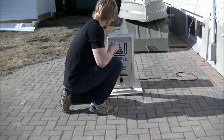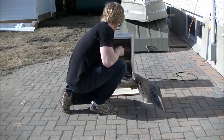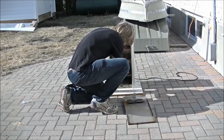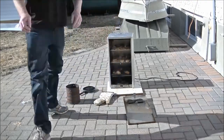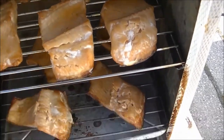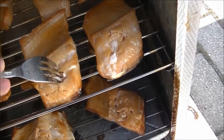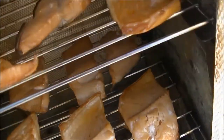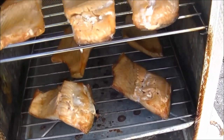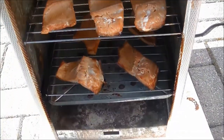These have been in for almost three hours now. It's nice and flaky. I would call those done. Thank you very much.